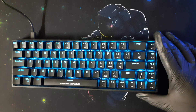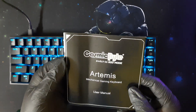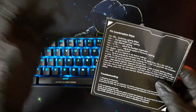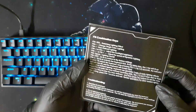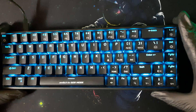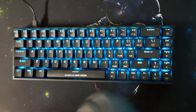A booklet included with the keyboard lists all the modes and shortcuts. There are also multiple videos online covering the lighting modes in more detail. Now for the most important part of this video — the typing test.